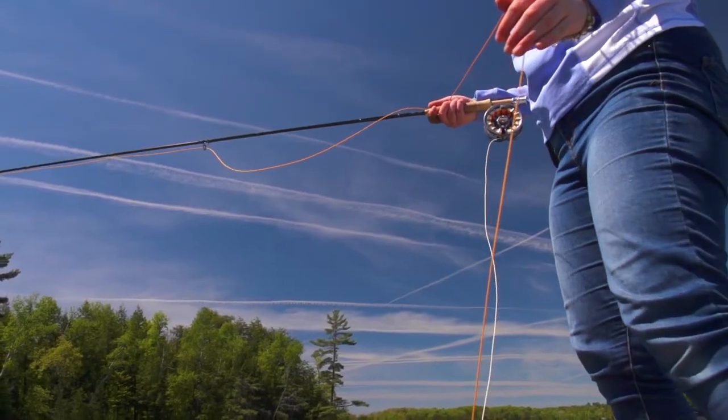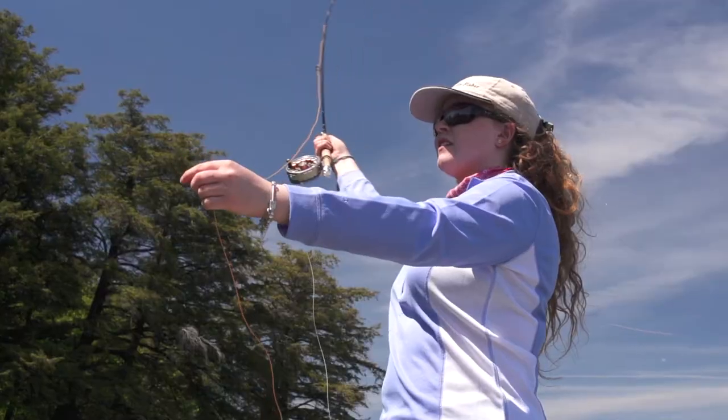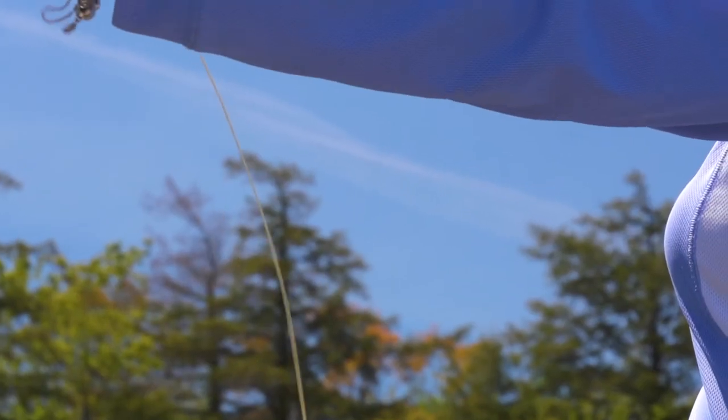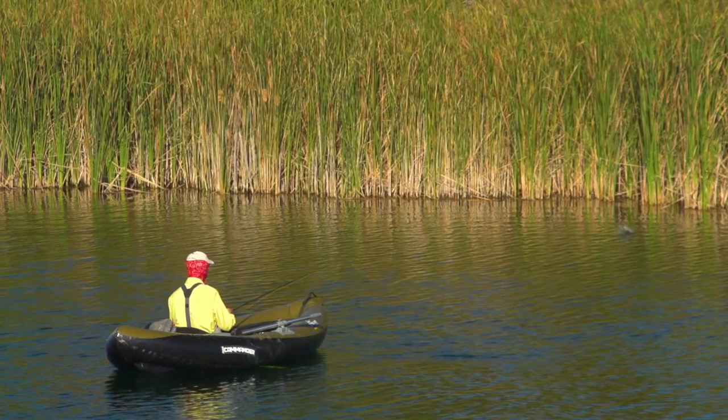This line has a unique dual tone color system that marks the sweet spot on a fly line to help identify how much line to strip in, where to pick up a cast, how much line can be held in the air when false casting, and when to make the final cast.